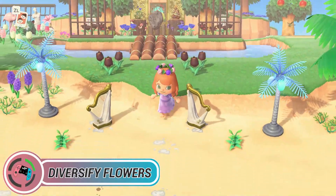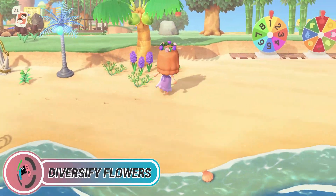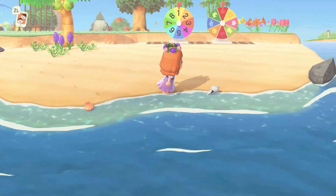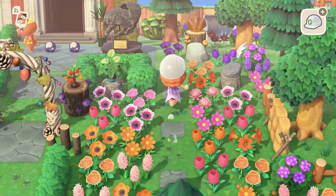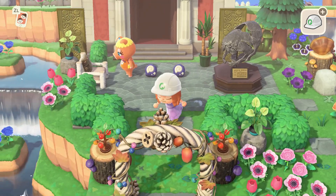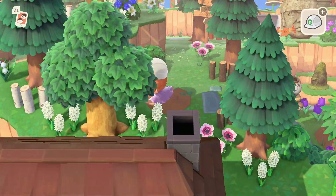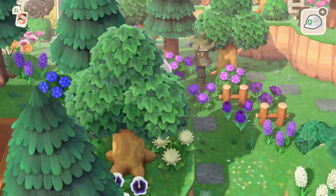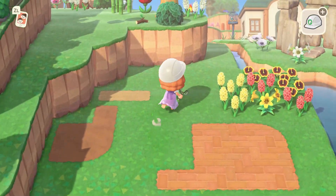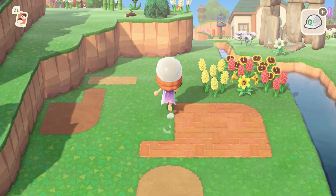Tip number one: make sure to arrange your flowers in a V-shape. Every time I arrange my island I make sure it has a form — I don't just blindly put flowers in a straight horizontal or vertical line. I also make sure that if I want a flower garden in a square form, I put different kinds of flowers. It doesn't matter if the colors are different or the same; mixing different shapes or breeds makes the shape look more appealing than just one type of flower placed straight or in a plain square.